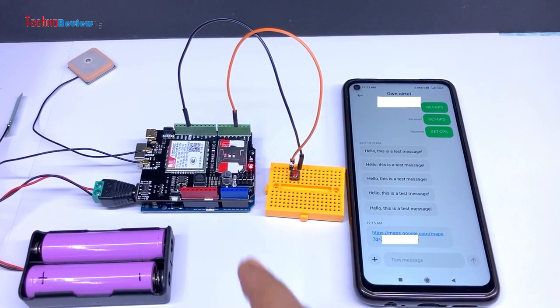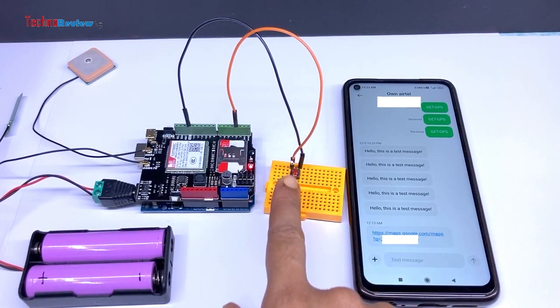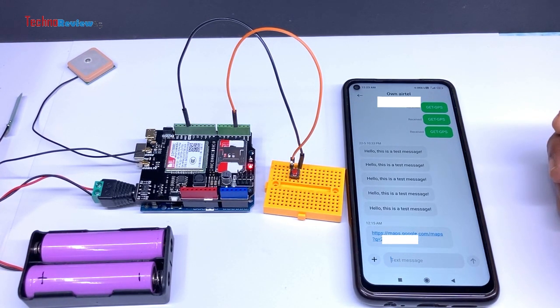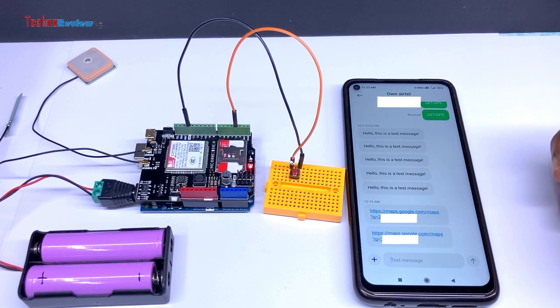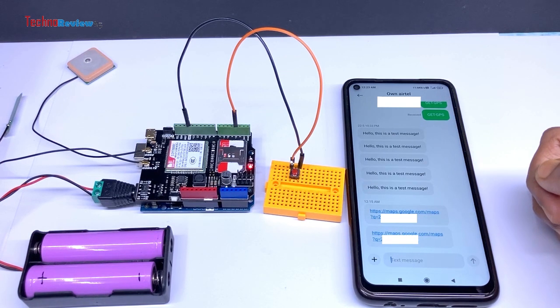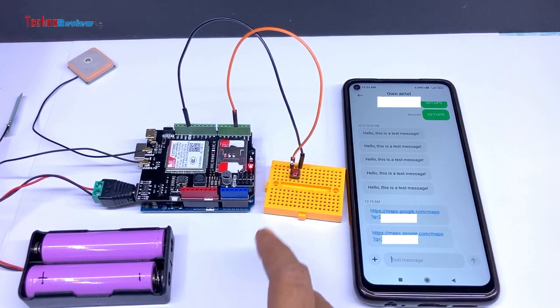Although this code requires future improvements, it was just for testing and demonstration purposes. Although this project was not web server based, I hope to work on various IoT-based projects and GPS trackers in the future using this shield. Thank you for watching and see you soon.